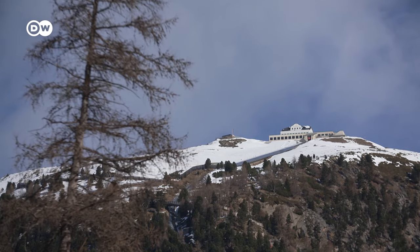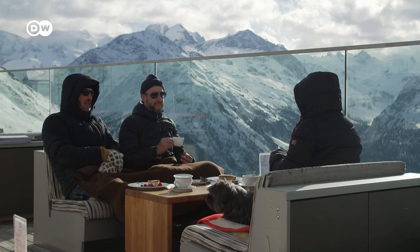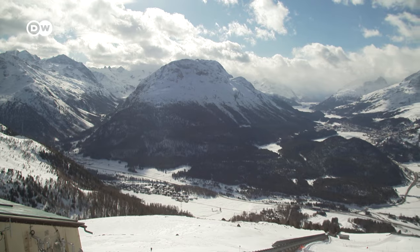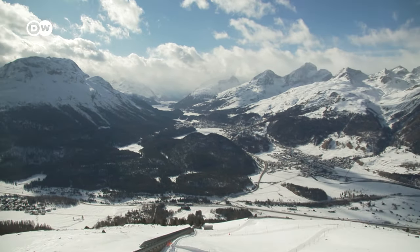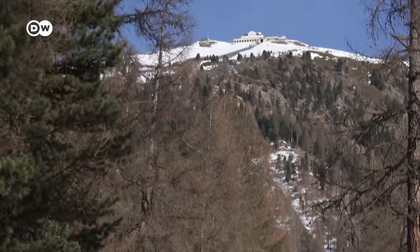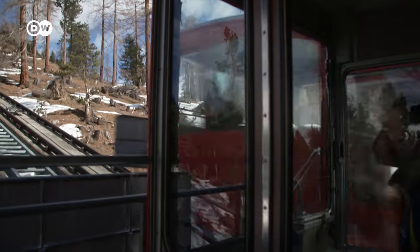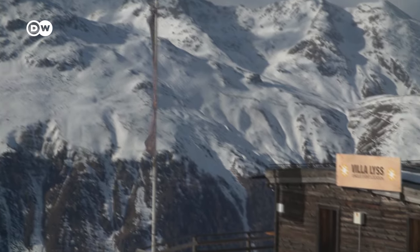The Muttersmoral mountain, at a height of almost 2,500 metres, is a popular destination near the winter sports resort of St. Moritz. The oldest funicular in the Engadin takes you up to the viewing plateau, which is also the site of a hotel with several restaurants.